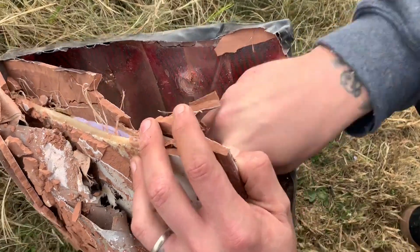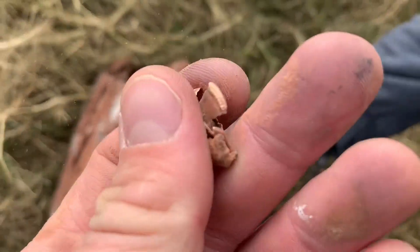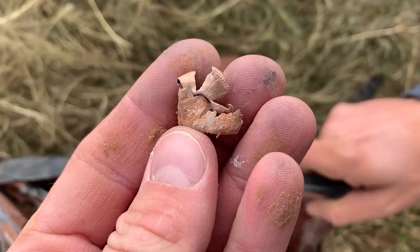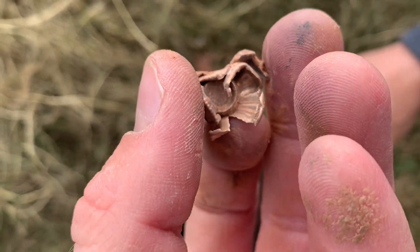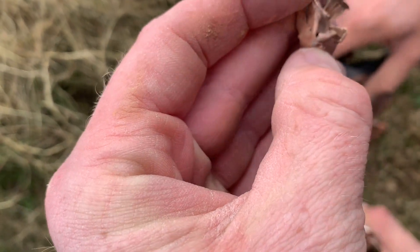Look at this one — it stopped at the first layer. That's 9mm. That might be 22, but it's too big for 22 — yeah, that's probably 9mm.